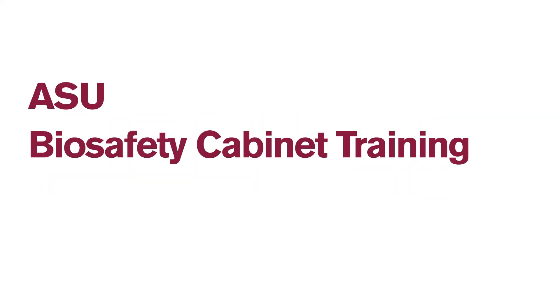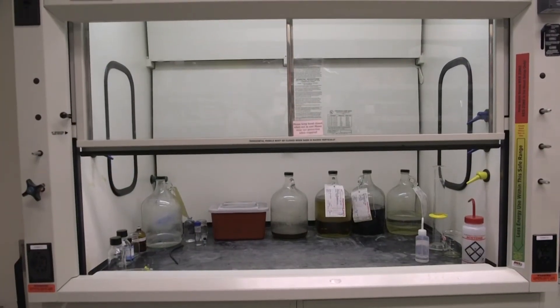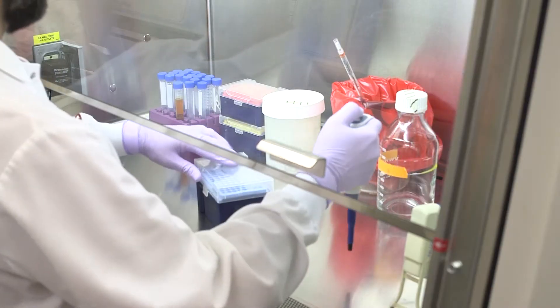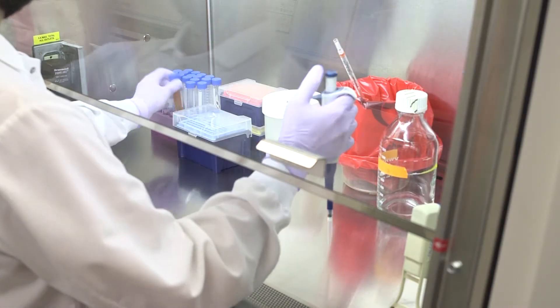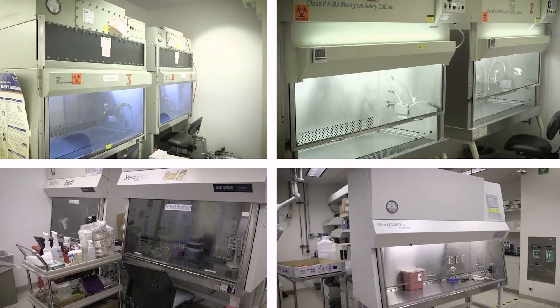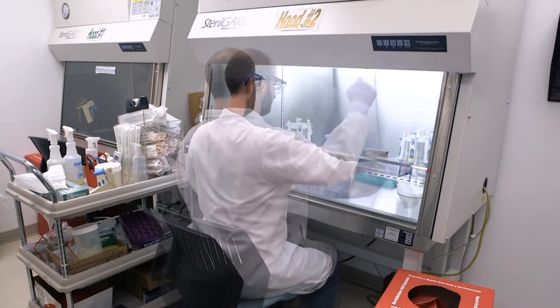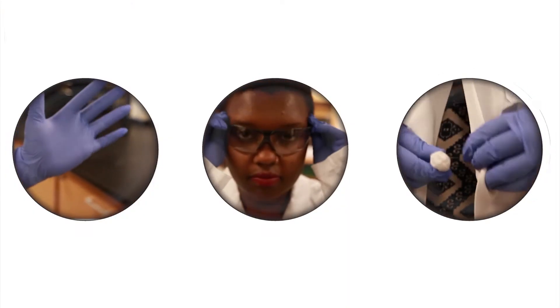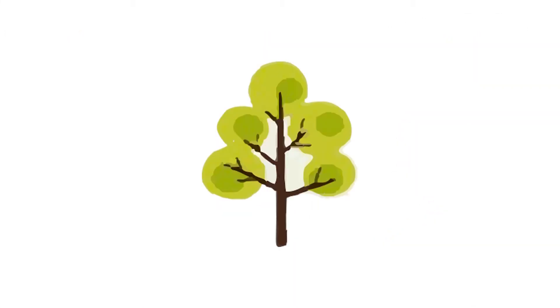If you work in a laboratory environment, you probably have seen different types of safety hoods and cabinets that are used for different experiments or laboratory settings. All of these hoods and cabinets are designed for a specific type of work. It is important to be able to recognize each of them and understand the work performed in them. This video is designed to show how to properly use a biosafety cabinet to ensure the protection of laboratory personnel, the samples they are working with, and the environment.